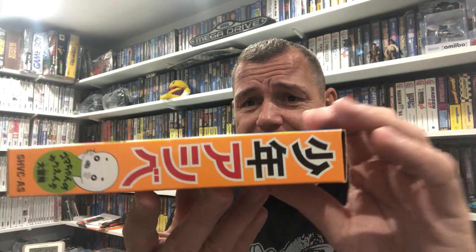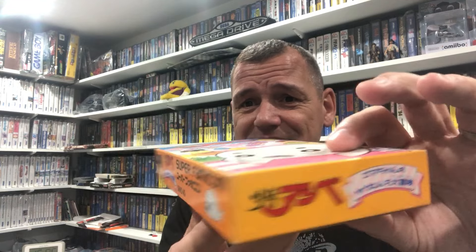These boxes are really nice condition. And like I said, the trays - you can't get the trays for little money, and if you get a decent game and the tray's shot, these are really hard to get. The plastic goes yellow and gets really brittle. So that equates to about five pound a game - bargain.